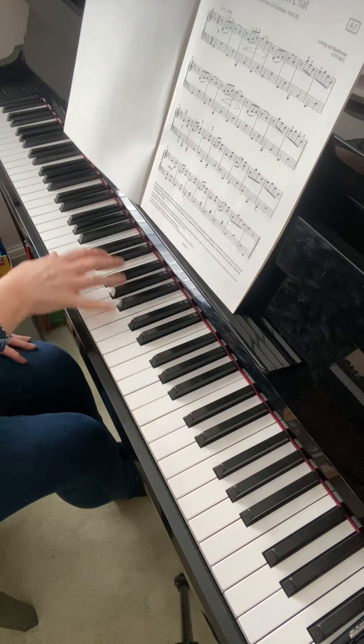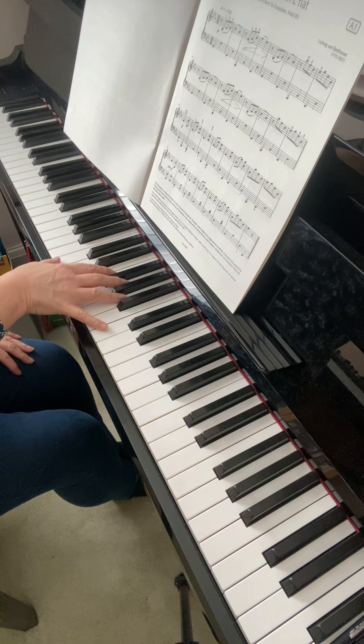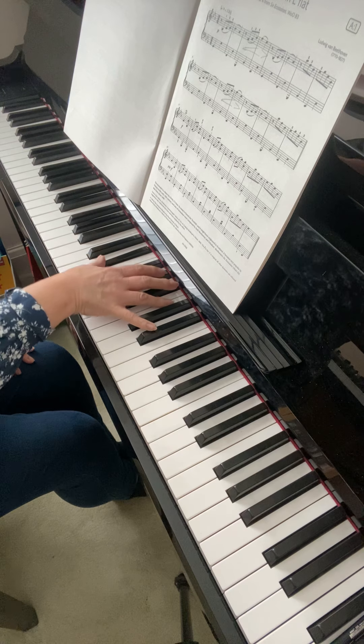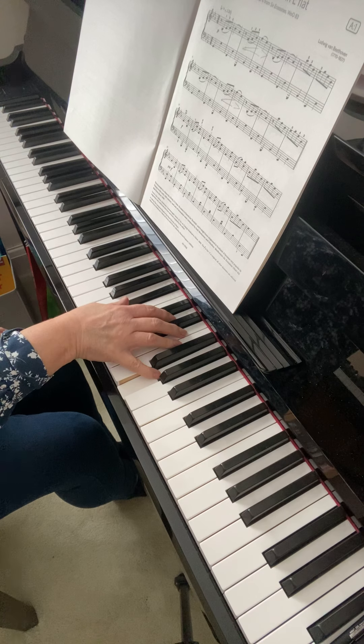Then for the rest of this line, concentrate on the right hand, looking at where the thumb is going: C, E flat, D, F, E flat, G, F, A flat, G, B flat.